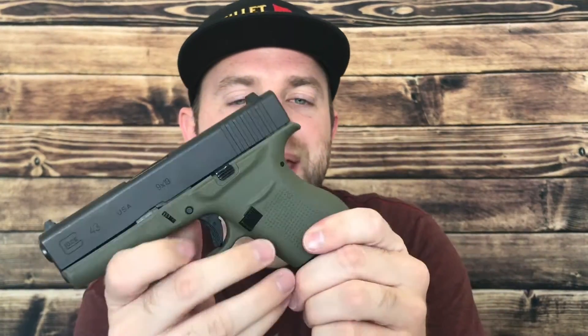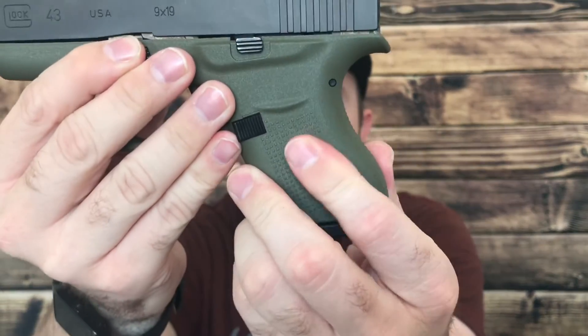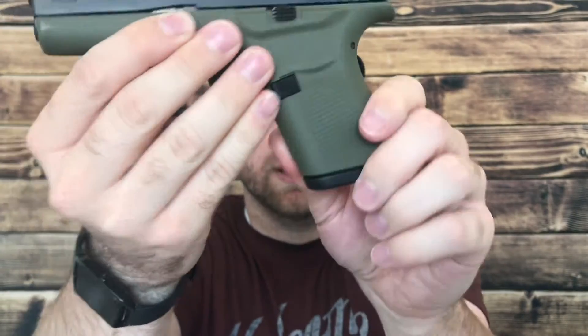First, we'll talk about the grip. As you can see here, we'll get the magazine in there with that flat base plate. The grip is fine. The grip angle is obviously different than most of the other popular pistols out there — it's a little bit more canted than those. As far as the texturing is concerned, it's got this checkering, pyramid pattern, whatever you want to call it, all the way around it. And it's just not very aggressive. I'm not super picky when it comes to most things on guns, but I do like it a little bit more aggressive than that — something more like the Sig P365 or Springfield Hellcat. This one, however, is a little bit tame for me.